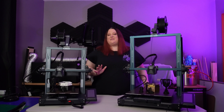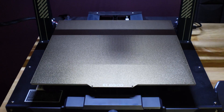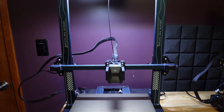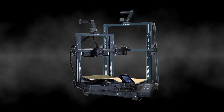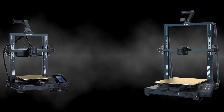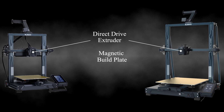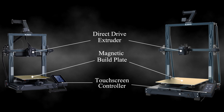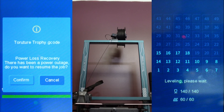Both printers are fondly referred to as bed slingers. The bed moves on the Y-axis and the print head moves up and down on the Z-axis and side to side on the X-axis. The design is simple and proven. Both come with dual gear direct drive extruders, PEI magnetic build plates, removable touchscreen controllers, filament run-out sensors, power loss recovery, auto bed leveling, and an LED light bar.